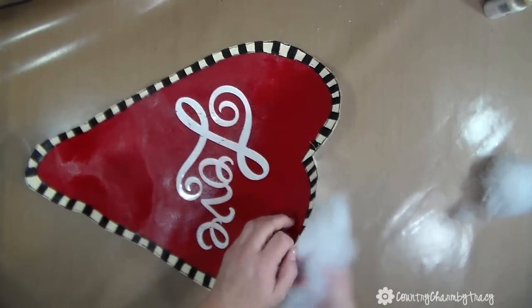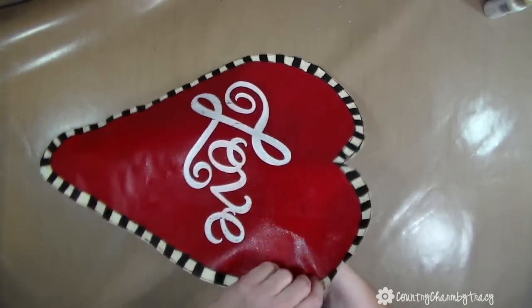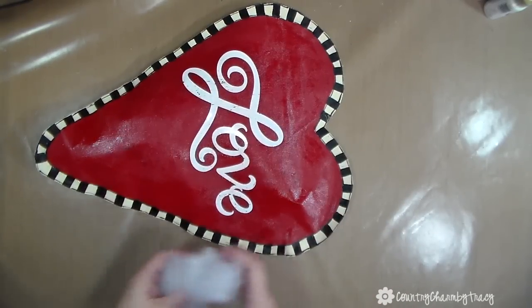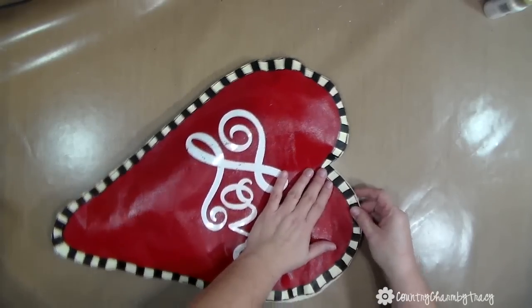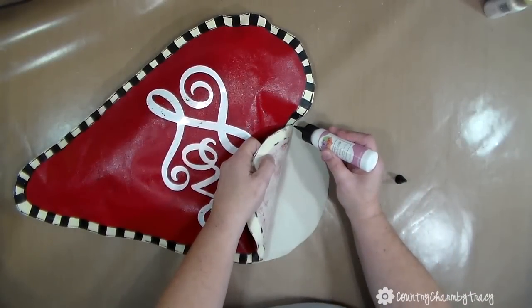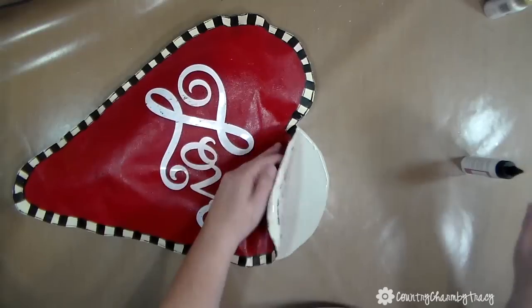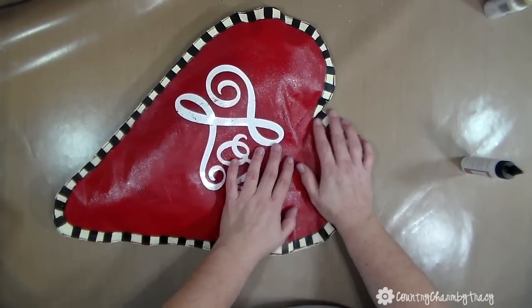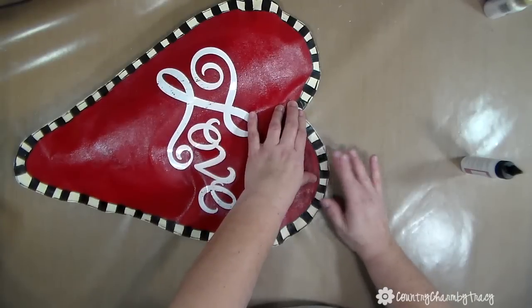Now I'm taking some fiber fill stuffing and spacing it out between the layers of fabric to create a pillow effect, making it more of a puffy heart. Once I'm ready to close up the heart, I apply the art glitter glue and just hold it down together for a few seconds so it bonds and catches to itself.